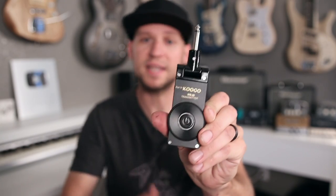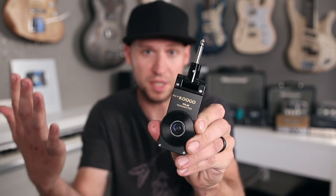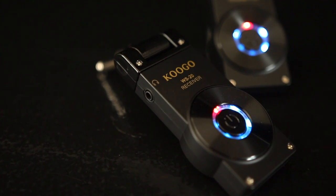The transmitter, instead of plugging it into an instrument, you're going to plug it into your monitor system — whether that's directly into the soundboard, a headphone amplifier, an Aviom system, whatever — just take the headphone output and plug it directly into there. Then this receiver is the one that you're going to keep on you, and you're going to plug your headphones into that headphone output.